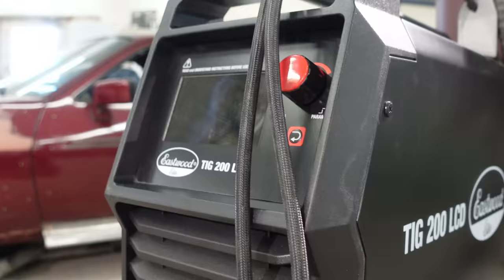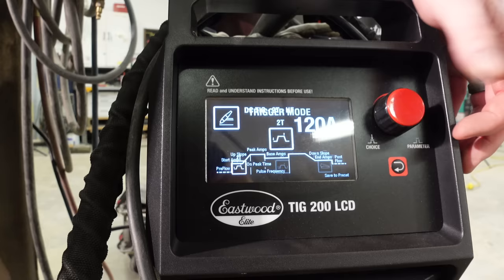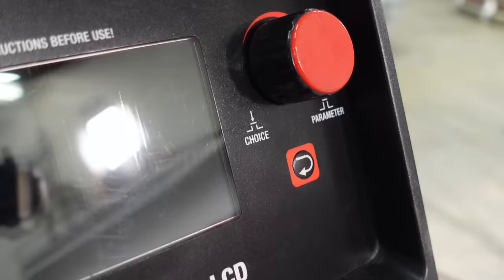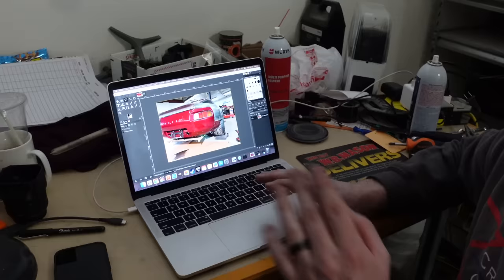Eastwood sent us an upgrade to their regular TIG 200 — the TIG 200 LCD. It's smaller, it does pulse, there's a lot of functionality, and of course it has a giant LCD screen. We're going to be using this welder through some tight spaces in the next couple of videos because there's a lot of metal work still to be done on the 928. And the best part: we're going to be giving away a brand new Eastwood TIG 200 LCD to one of you, so stay tuned.